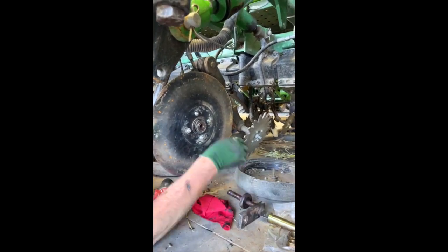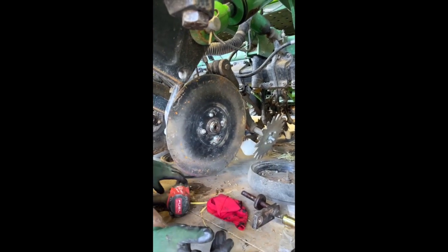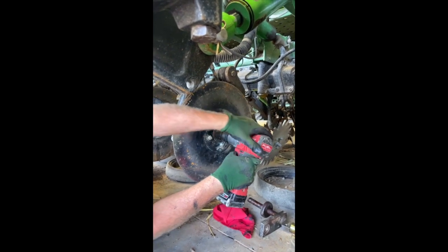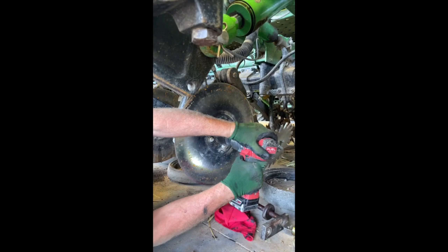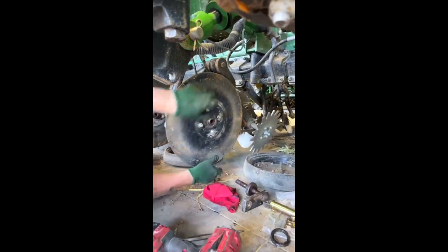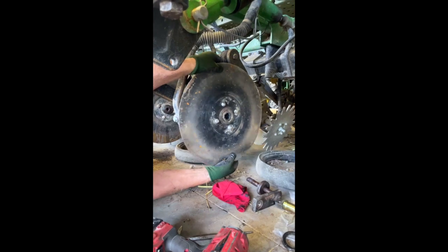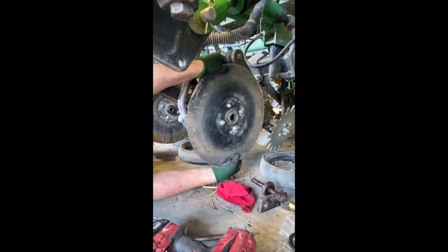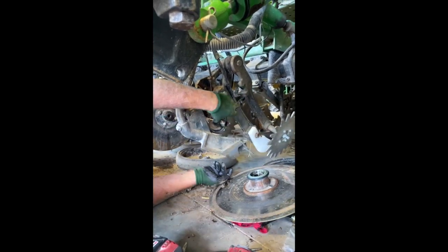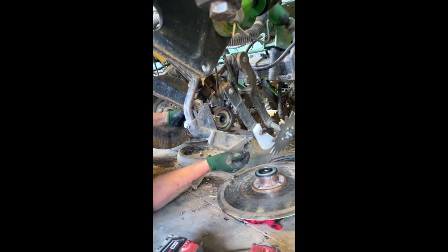We've got the old shaft removed. There'll be a seal that needs to come off, then we're going to remove this nut — left-hand thread — this allows us to take the hub and the blade off. There is a spacer in there that you need to keep track of. The old sleeve comes out.